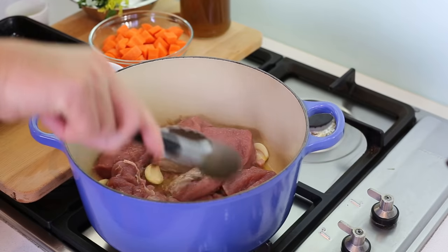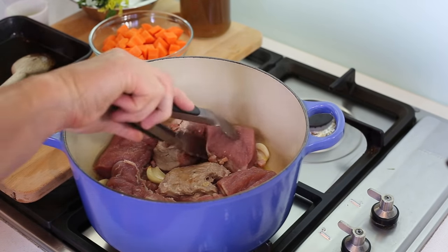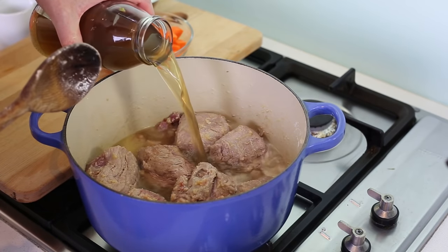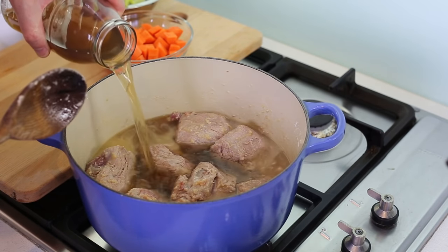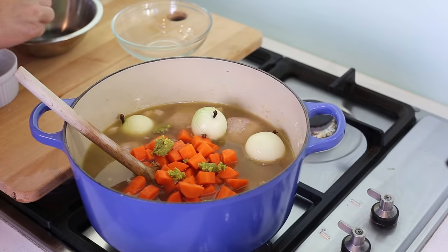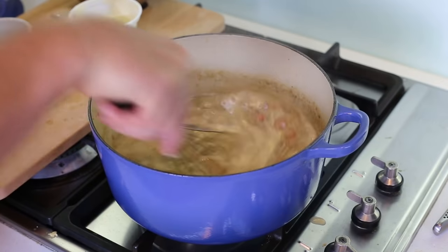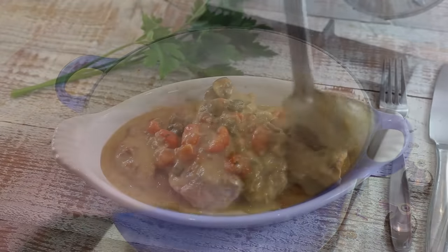Basically, pork fillet — we're gonna slightly color it in the pan to keep that whiteness to it. Then I'm gonna cook it in a stock, create a velouté, then add some lovely mushrooms, pancetta, and carrots for flavoring, and create that lovely white sauce that we're gonna finish with cream, a bit of lemon, and some capers. Absolutely delicious but still easy to make.